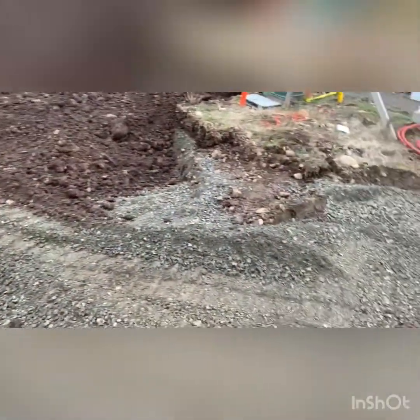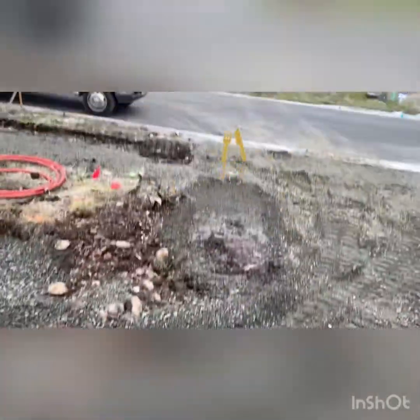We're going to go eat some lunch and hop to it.